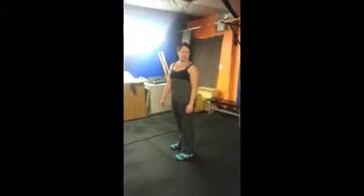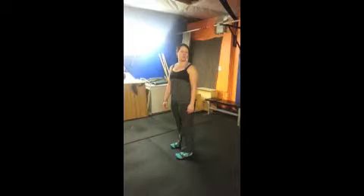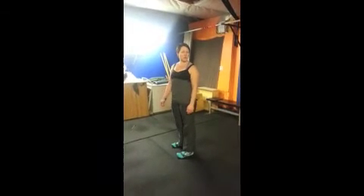Remember to keep your weight in your heels, keep your knees soft if you need to. Contact the trainer if you have any questions.